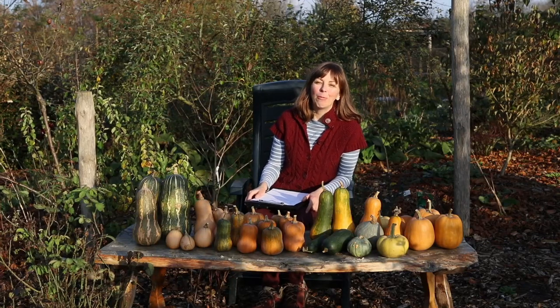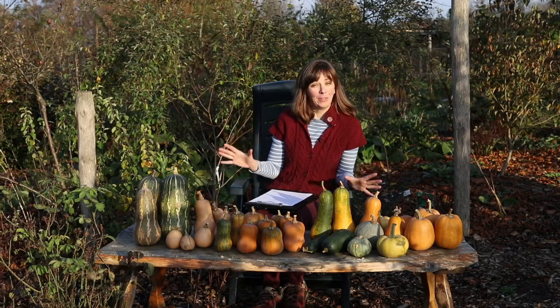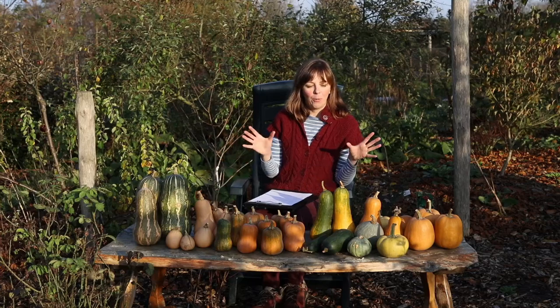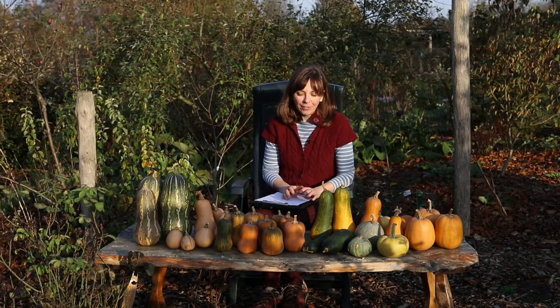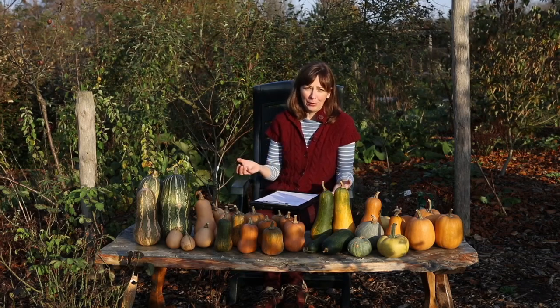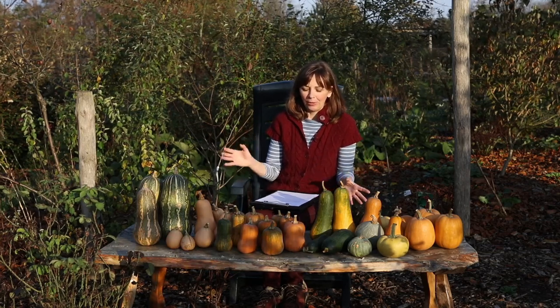Good afternoon from the garden and welcome to today's video, which is all about the different winter squash varieties that we grew this year, about how they performed, which varieties are winners and which are losers. Winter squash is a very important crop for us because it is so easy to store, so versatile in the kitchen and so healthy to eat. Every year we grow some of our old favorites but we also try new varieties, and I am still on the lookout for the best winter squash to grow in our climate.